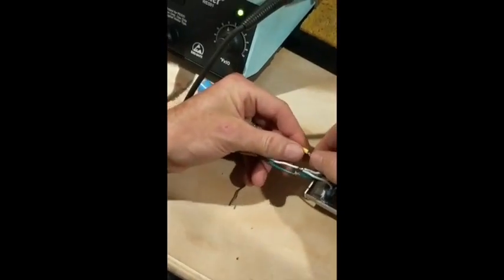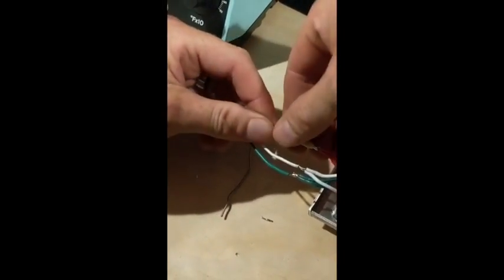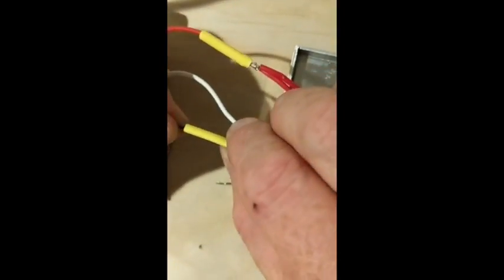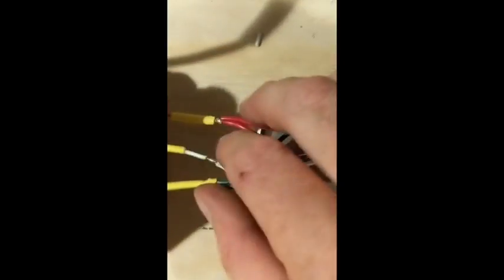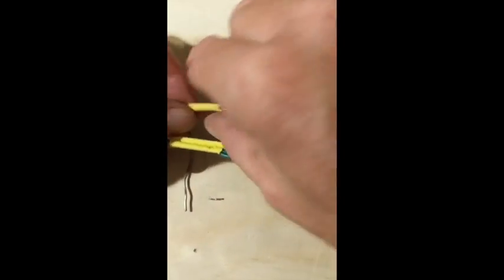Keep your heat shrink away from the soldering area, because it will start shrinking from the heat. You want to let everything cool down before sliding the heat shrink over the joint. If you do it when it's too hot, you'll have issues. Also watch out for double wires running together — that can cause problems.